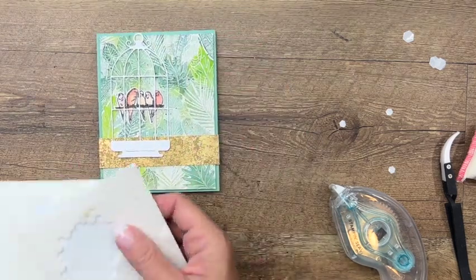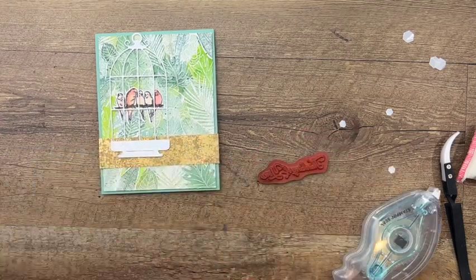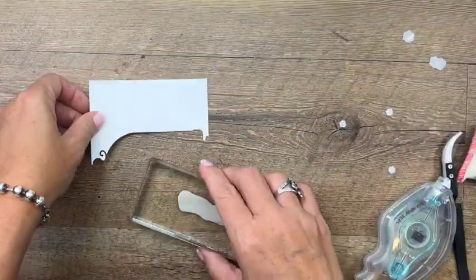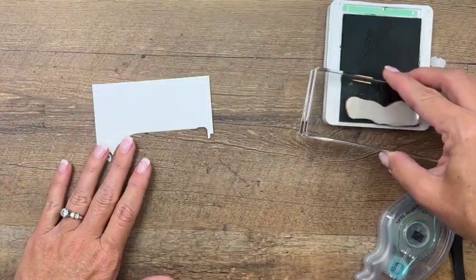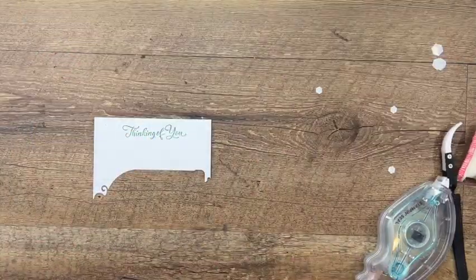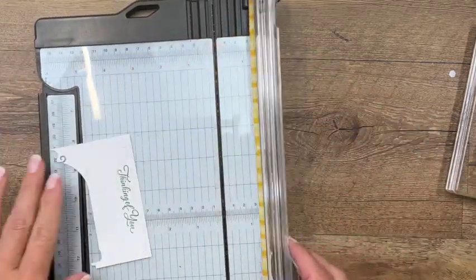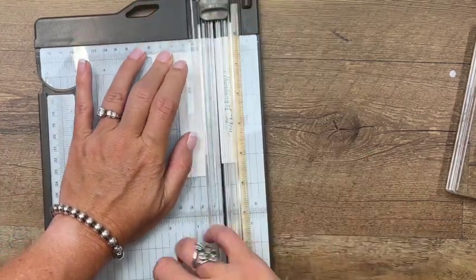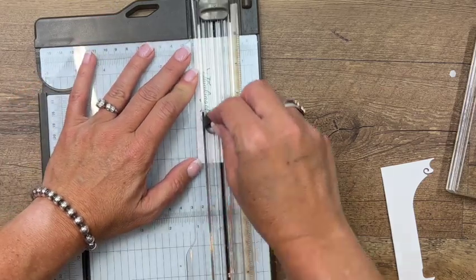For our sentiment, we're going to stamp 'Thinking of You' — put that on the block, grab our scrap from the bird cage cut, and use Mint Macaron ink to stamp it on a basic white piece of cardstock. We're not going to do anything real fancy with that. Just cut it into a rectangle with your trimmer — get the bottom of that line right in the gutter of your trimmer, cut a little bit off the top too.